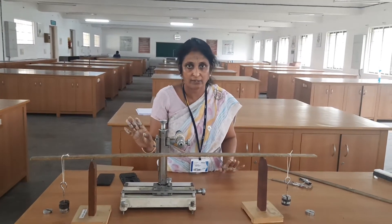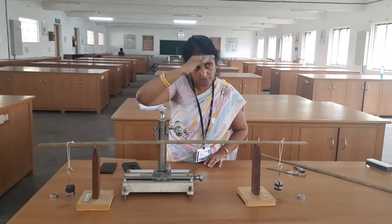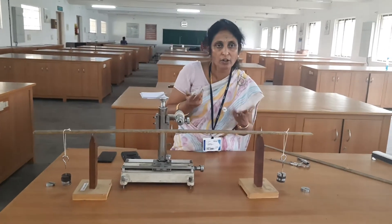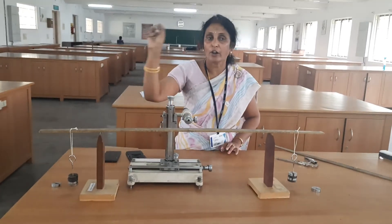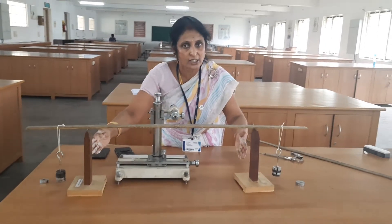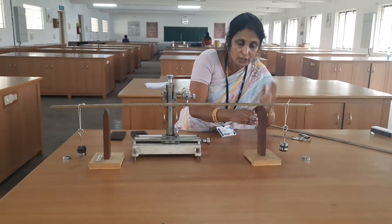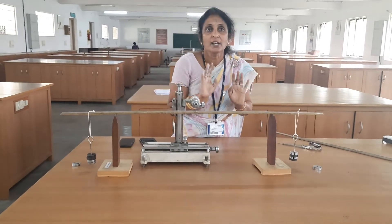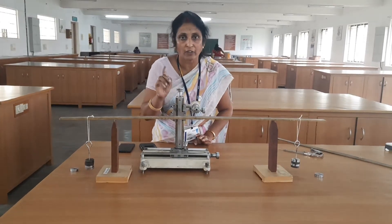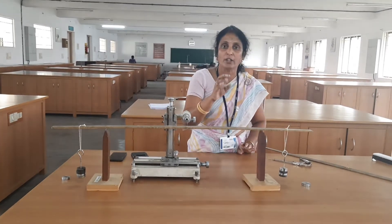y may be depression or elevation — while loading it is elevation, while unloading it is depression. We can generalize and say depression or elevation as small y, which we are calculating for each 50 gram. The length of the beam L is 60 centimeter — the distance between the two knife edges. The distance between the knife edge and the weight hanger, where the load is applied at equal distance on both sides, is x equal to 10 centimeter. Breadth and thickness of the beam are calculated using vernier calipers and a screw gauge.